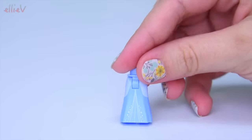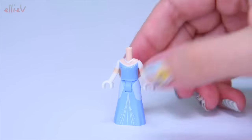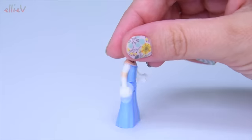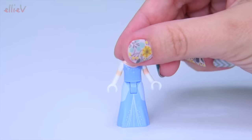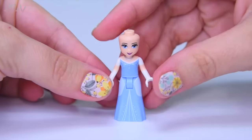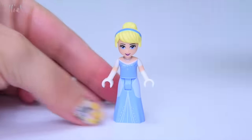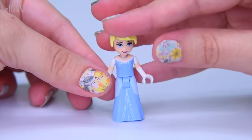Yippee! So first up let's build the mini doll which is Cinderella. Cinderella has got a beautiful ball gown with sparkles and a necklace, and she's got white elbow-high gloves — they're even higher than that. She's got her traditional beautiful blue eyes and her blonde hair up in a bun with a blue hairband.